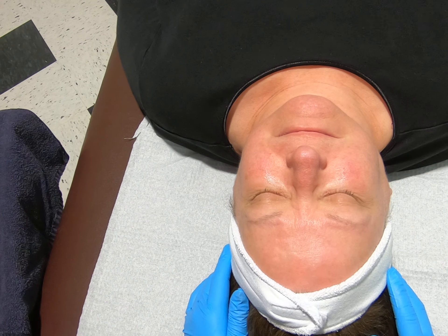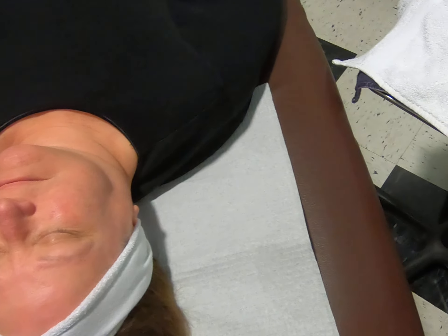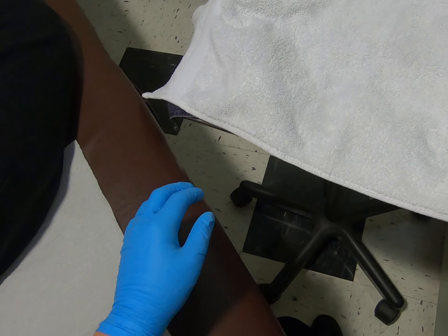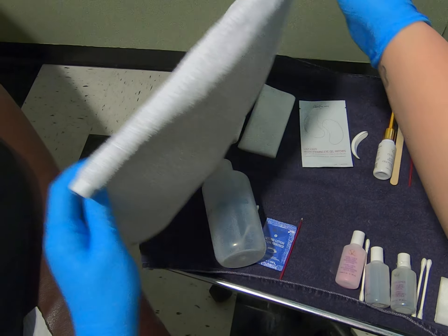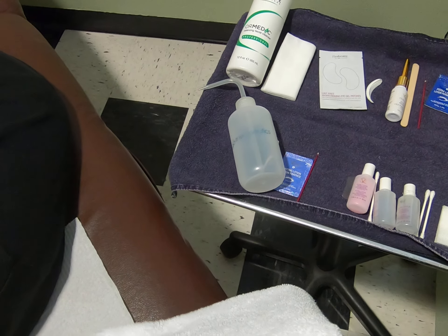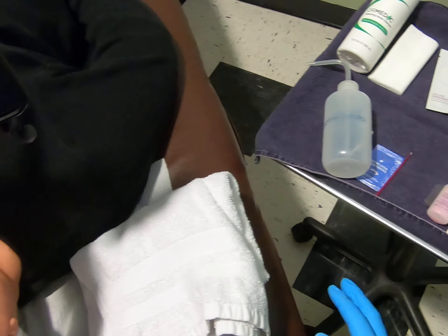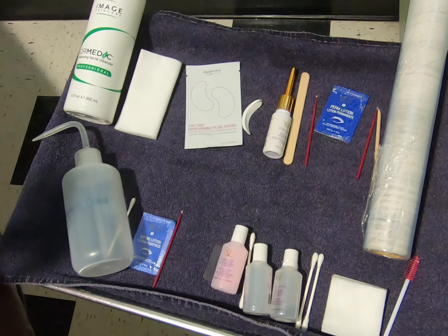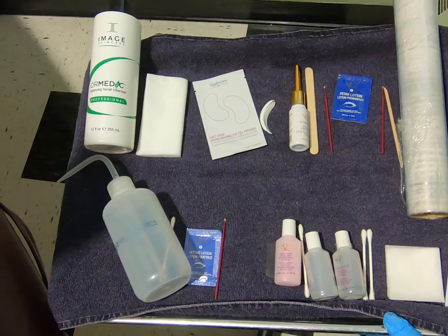Today we will be going through the procedure of a lash perm. To my side here I have all of the tools set up that we will need to use, and I also have them set up in the order that we will use them.